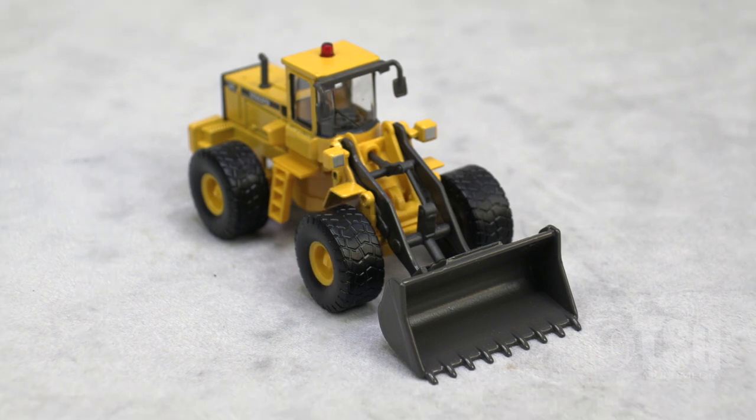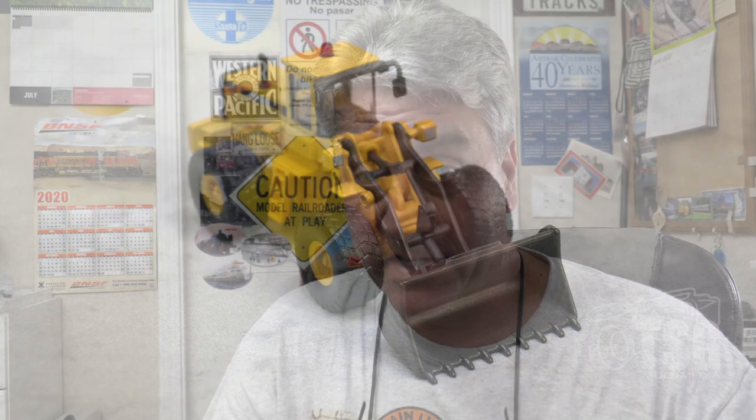I'm pretty impressed with this model. It's a nice representation of an actual prototypical bulldozer that you would find on construction sites anywhere, so it would make adding a construction site to your layout a lot easier. You can weather these things and make them look just like the real thing, just like we do with our trains. Good job, Atlas. I'll see you next time.